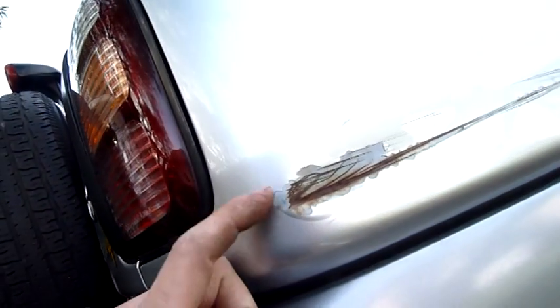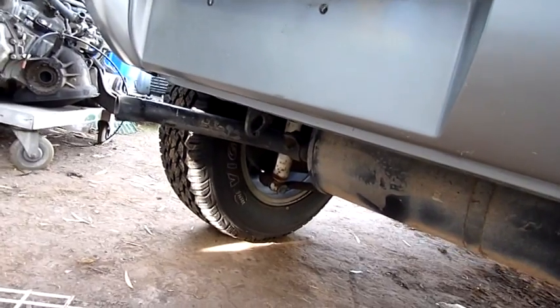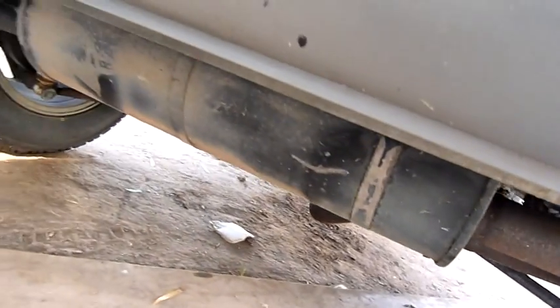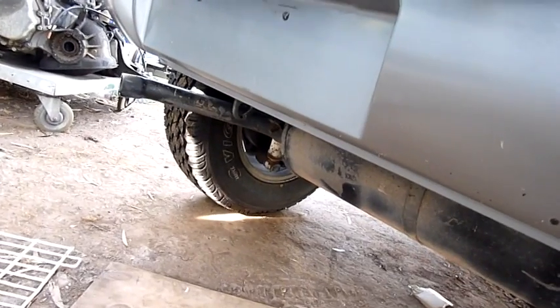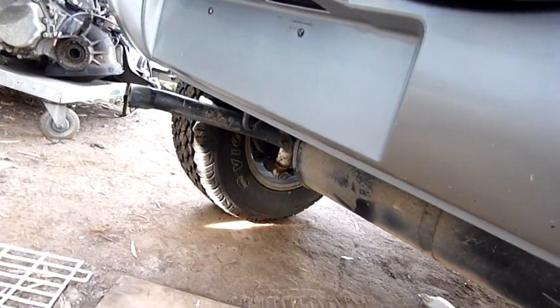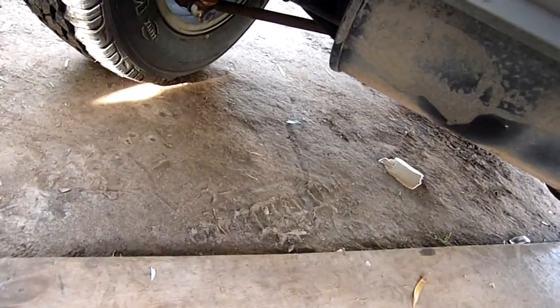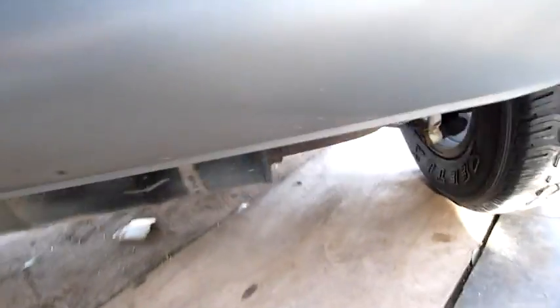There's not much I can do about the scrapes without fully repainting things. It looks like one of the previous owners grazed a concrete pillar or something. Underneath is not too bad — I'm going to get some rust converter on the arms and things. Being a seaside car there's no real rust in the structure, Toyota rust-proofs these very well, but a lot of the suspension rods and arms are quite rusty. I'll get some phosphoric acid based kill rust primer and paint it over.